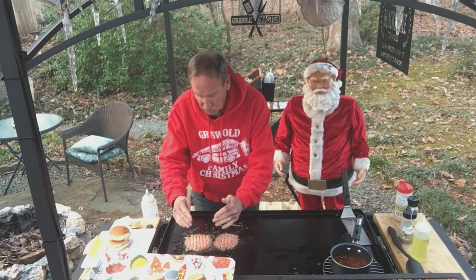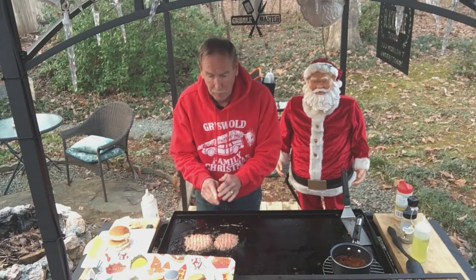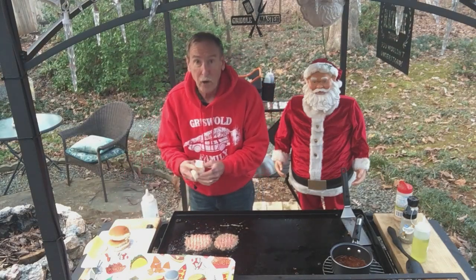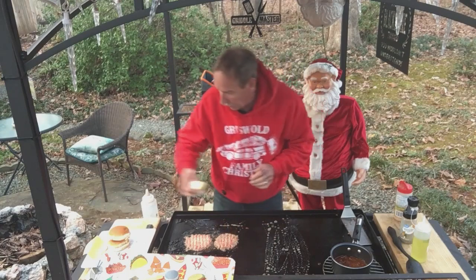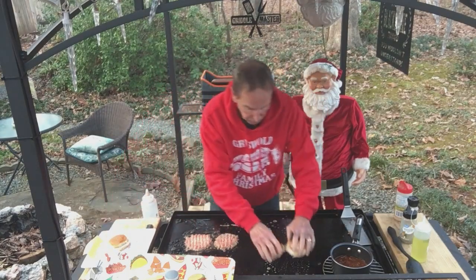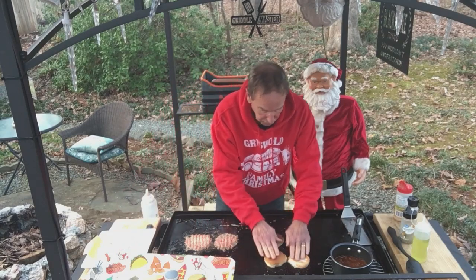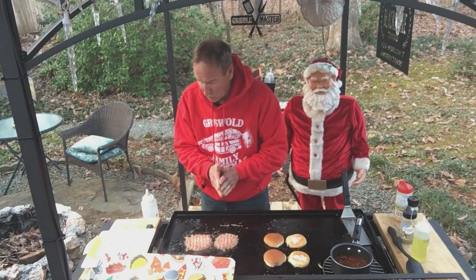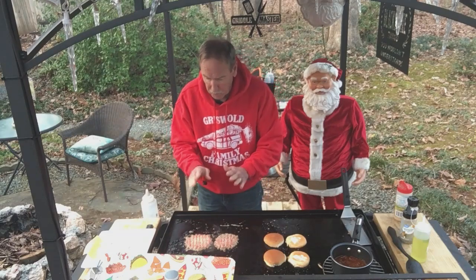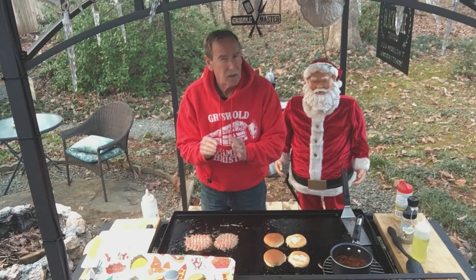We've got the burgers smashed down. When you start to see it brown a little bit and you see the juices coming from the top, you'll know it's time to flip them. So we're going to go ahead and put our bread down with more butter. Use whatever kind of rolls you like — hamburger buns, whichever type. Now I have on the side a side of chili. You put whatever you want on your smash burgers. We're going to let them cook for like three to four minutes and then flip them. These are real thin, so watch them closely.